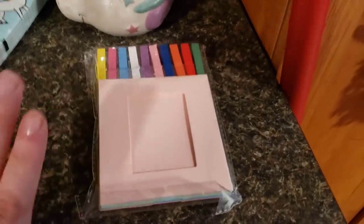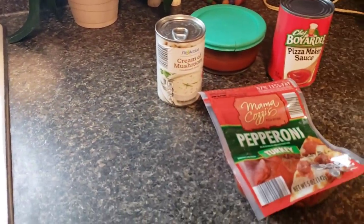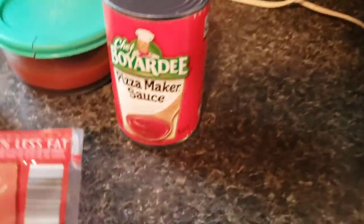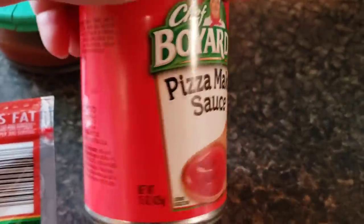Her and her dad are in there putting up the pictures now. So I've got all this — I am making a slow cooker pizza casserole. You need turkey pepperoni, a can of cream of mushroom, and two cans of 15-ounce sauce. I don't have two, but I have one and a half, so I think that'll be pretty good.